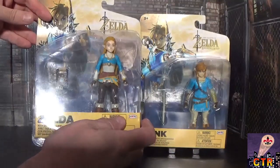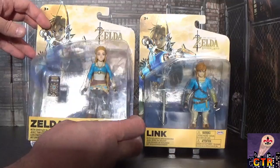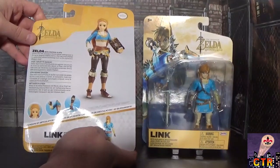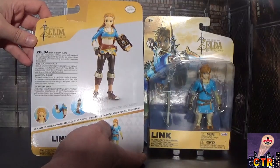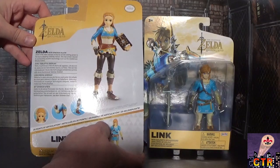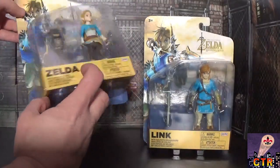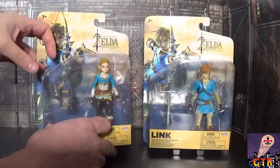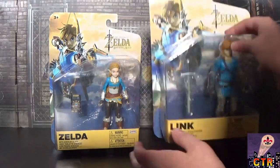Here we have Zelda — they look really good together with the color scheme. The back art shows Link from Breath of the Wild with the Sheikah Slate. Zelda's description reads: the wise princess of Hyrule with sealing power, keen interest in research and ancient technology such as the mysterious Sheikah Slate — she also has 20 points of articulation. There's a Samus figure I might pick up depending on how cool these turn out to be.